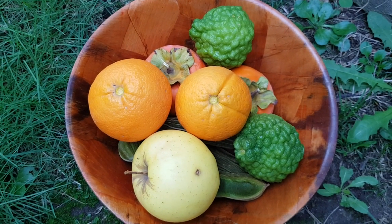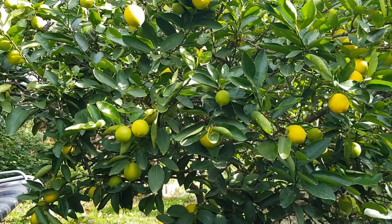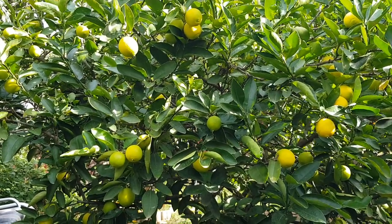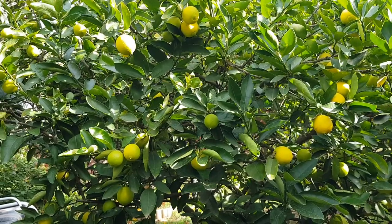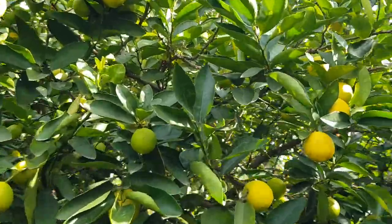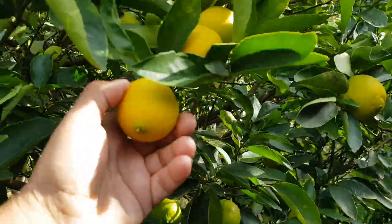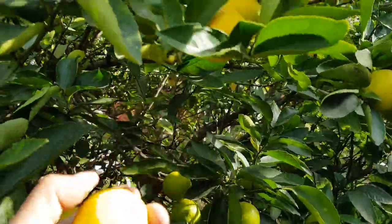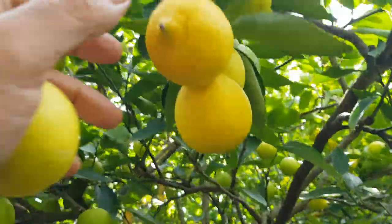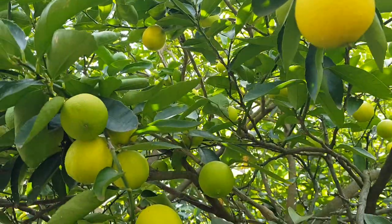We have our oranges. Next, a couple of limes which we'll use in our morning drink and also for dinner tonight in some delicious Asian cooking. We'll grab the ones that are the most yellow. There's one, and there's another one — they just fell off.